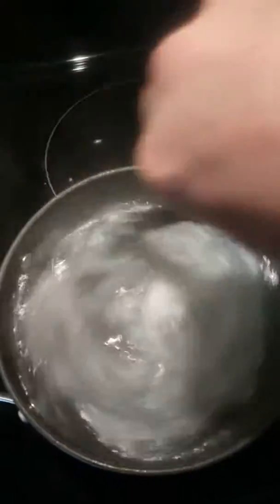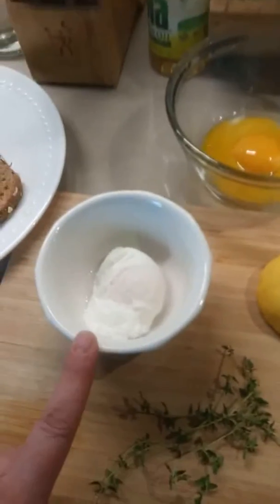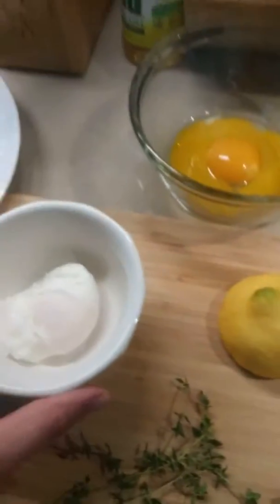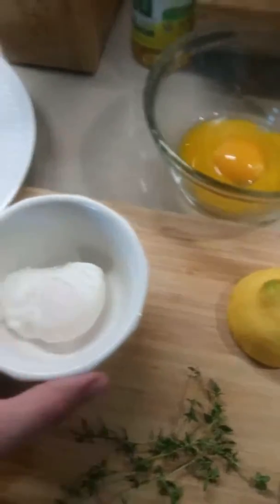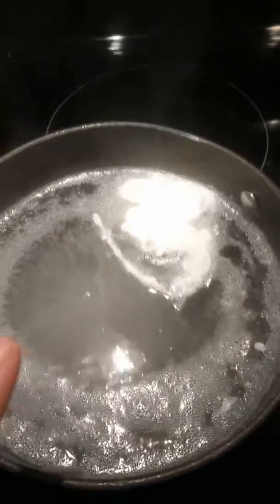For the second egg, I'm going to make it on the hard side, so I'll be leaving it for about eight minutes. The good news is you can make these eggs ahead of time and then just leave them in your refrigerator for another day. The water is not boiling — it's just simmering, close to a boil.